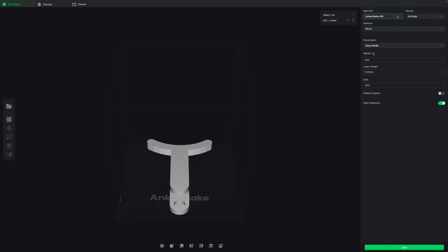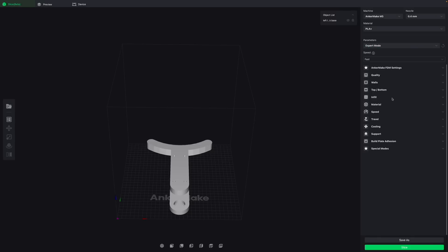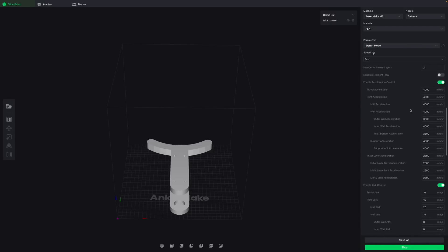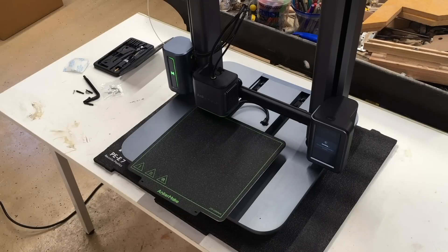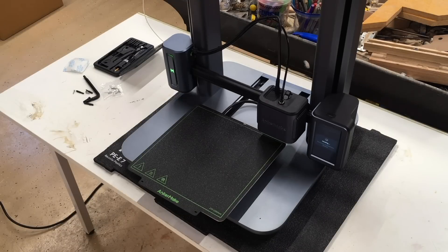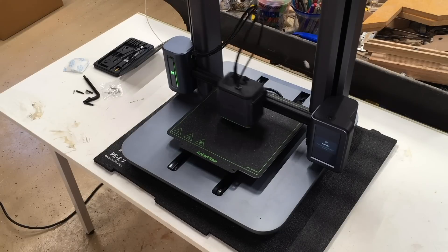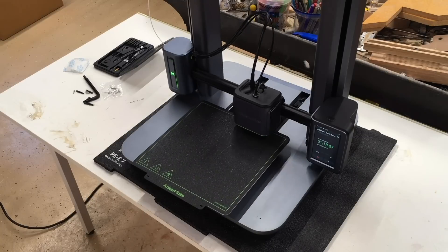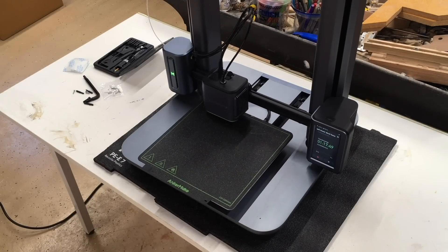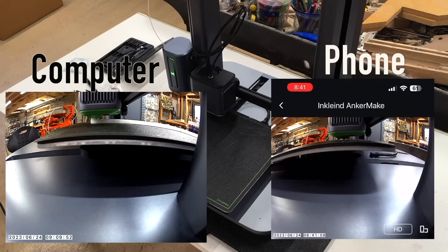Then I brought my STL files into their slicer program. I was nervous about this because I'm really used to Cura, and once I'm used to software there's a high switching cost in my mind. But I thought their program was really quite intuitive and I liked it better than Cura in a few aspects. The software was really designed with the expectation that you initiate prints through your network — you don't use SD cards — and they made that really easy.